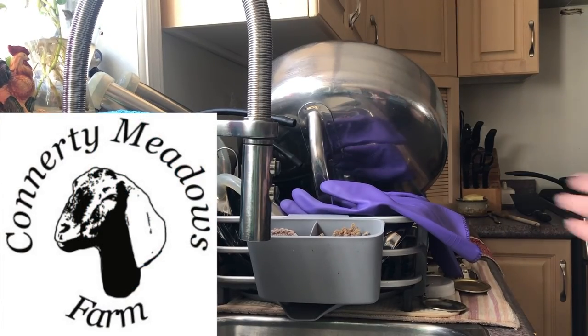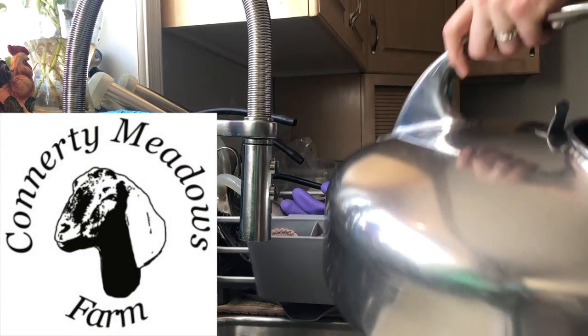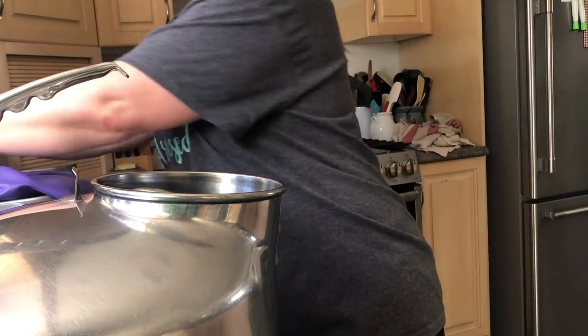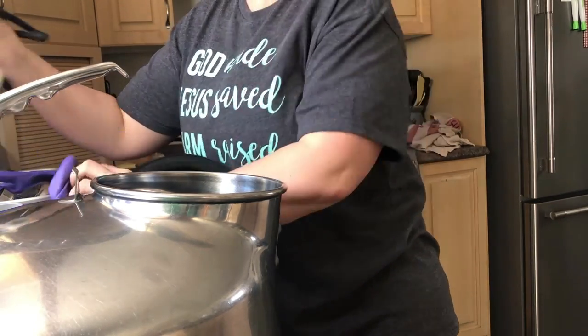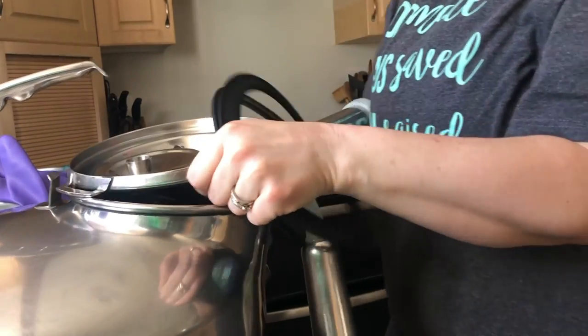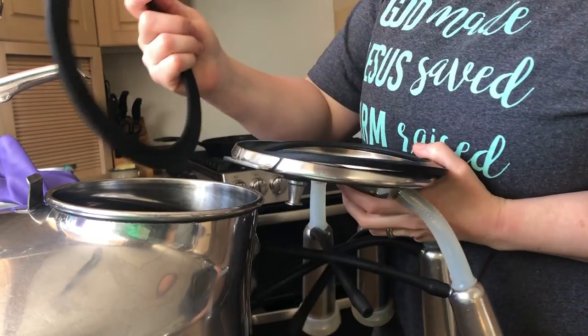Hello friends and welcome back to Connor D Meadows Farm. In today's video we're going to take you through the steps that we go through when we are ready to milk. This is our milker and it is called a Surge Belly milker. I inherited it from my father and we have since upgraded some pieces of it with a little more modern things.